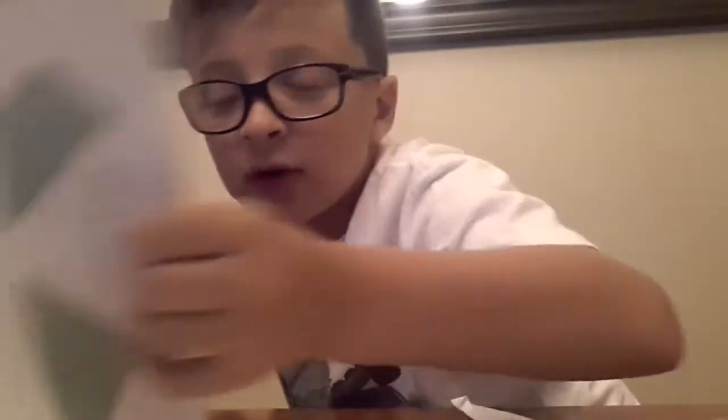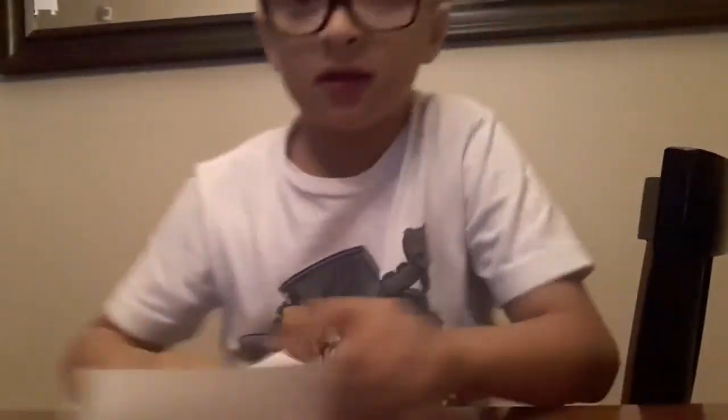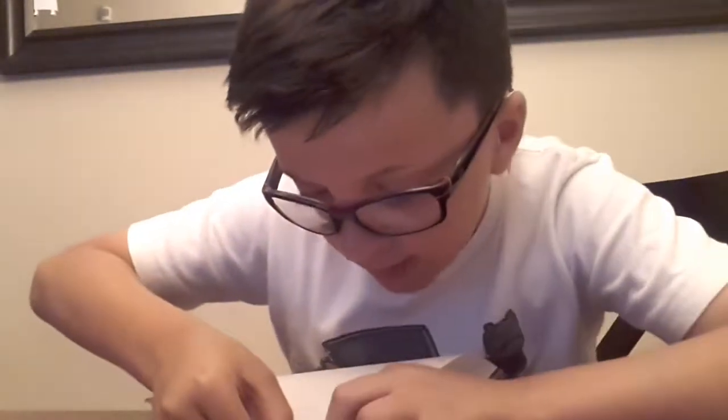Hey, what's up guys? Today I'm going to be showing you how to make a caboodle hat. So first what you have to do is take one and make it into a triangle.